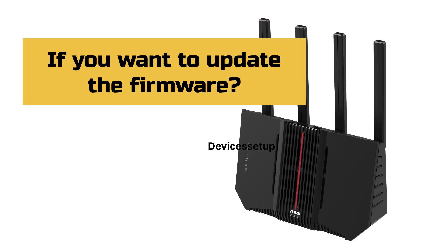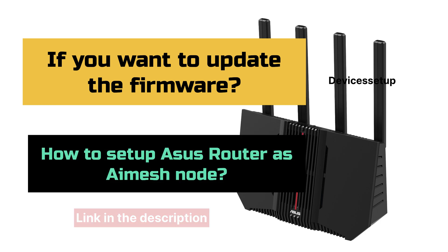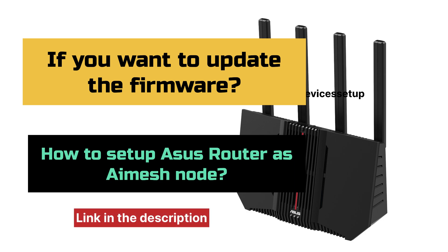Moreover, if you want to learn how to update the firmware or how to set up the Asus router as an AI mesh node, then you can watch those videos linked in the description.